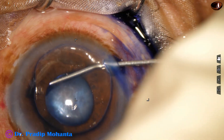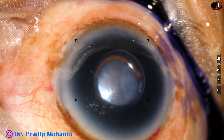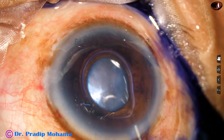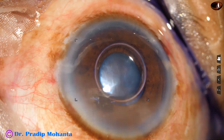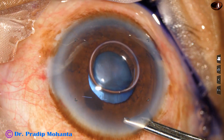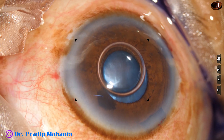All the incisions have been made. The anterior capsule is being stained with trypan blue dye, and then we are administering two agents — Adrenaline and Phenylephrine. We see that the pupil has not dilated at all.